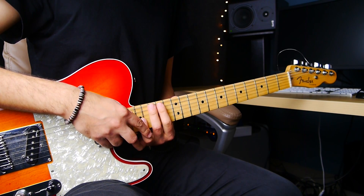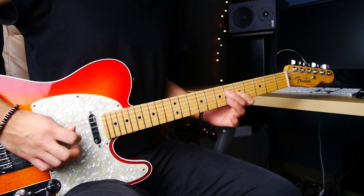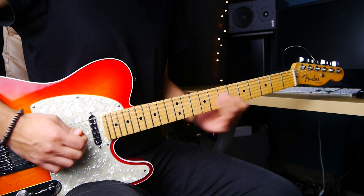I'm using my ring finger to bend the string and then I'm supporting it with my middle and index finger. And then I play the 14th fret of the third string. So that's it.